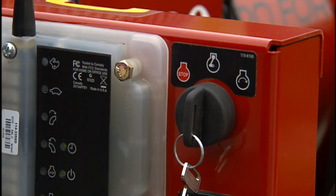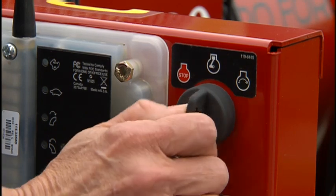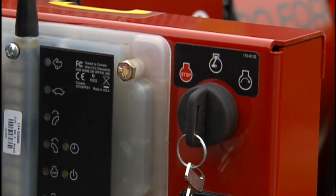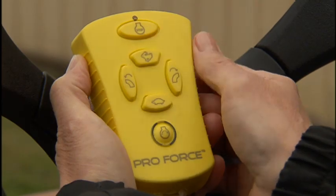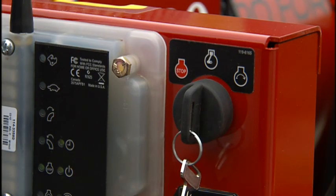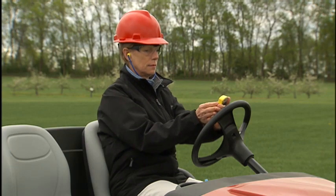If the remote control times out, turn the key switch on the blower to the off position and then back to the start position. This will restart the engine manually and reactivate the remote control. If the engine is turned off but the key is left in the on position, the remote control will remain active for two and a half hours.